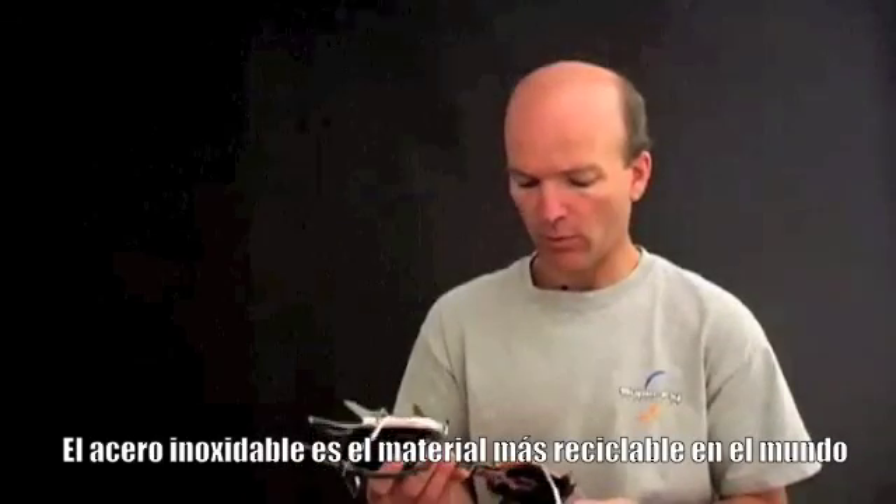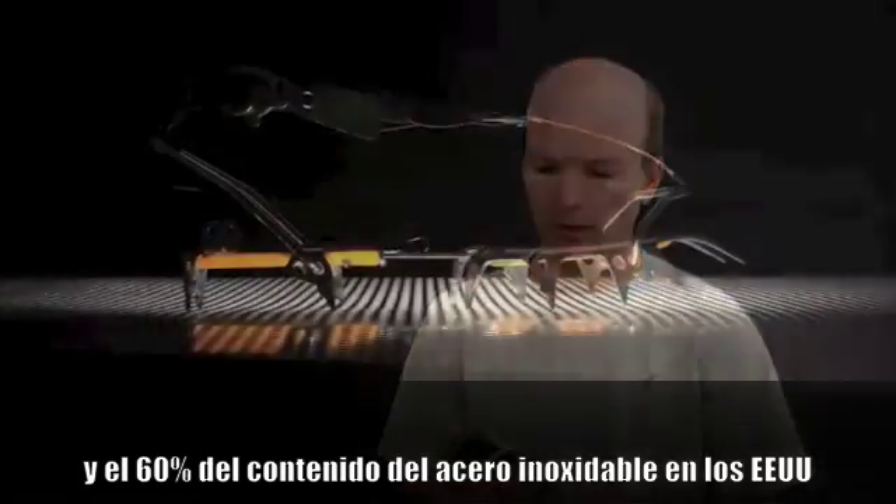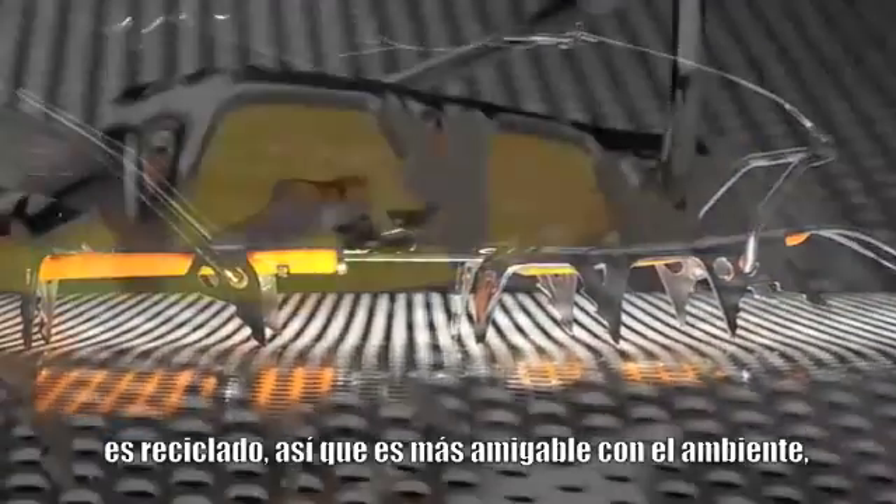Stainless is the most recycled material in the world, and 60% of stainless content in the U.S. is recycled. So it's more environmentally friendly.